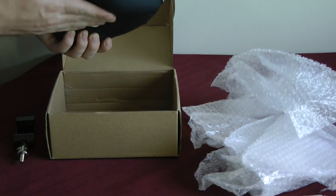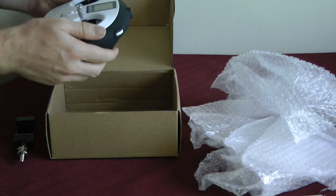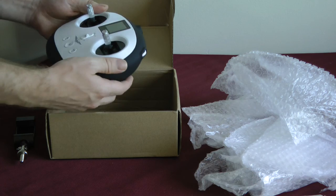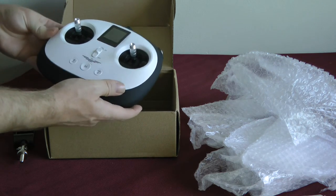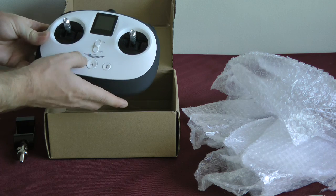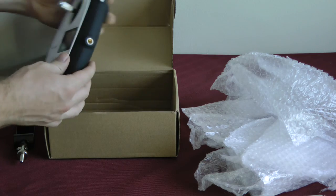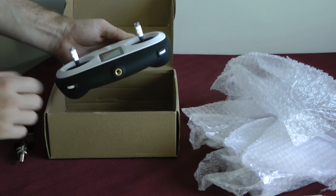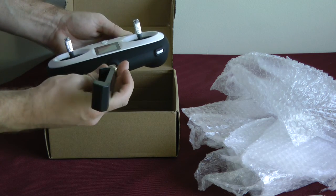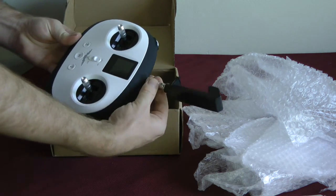It's got a nice feel to it — nice and slick, nice and smooth — and it doesn't feel like cheap plastic. That's good. So it looks like we have our on-off button. I'll have to read up on what these buttons do. Right here, you can screw in.